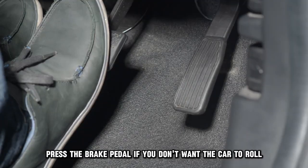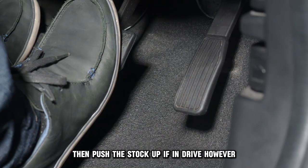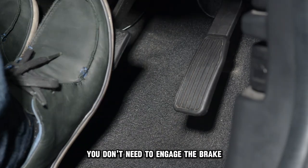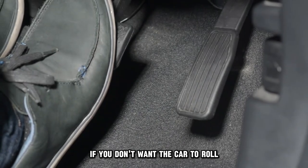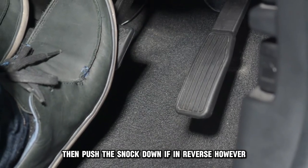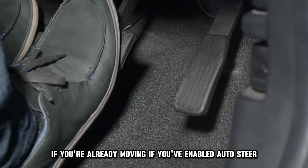Press the brake pedal if you don't want the car to roll, then push the stalk up if in drive. However, you don't need to engage the brake if you're already moving. Press the brake pedal if you don't want the car to roll, then push the stalk down if in reverse. However, you don't need to push the brake if you're already moving.